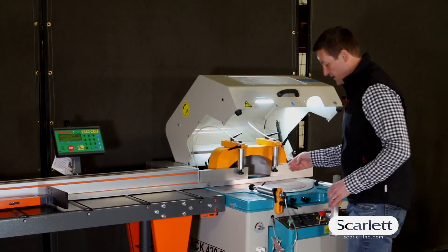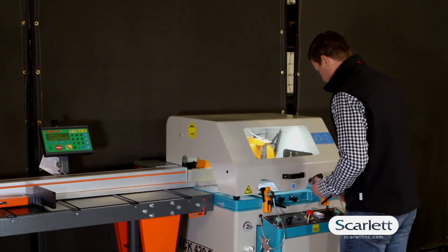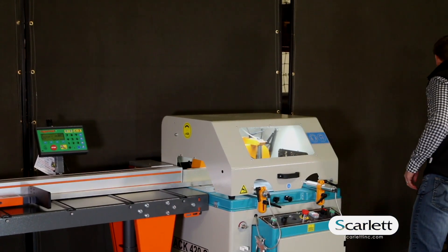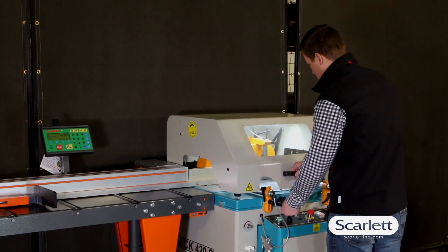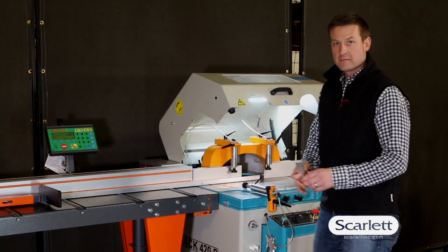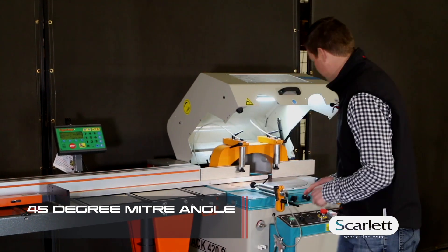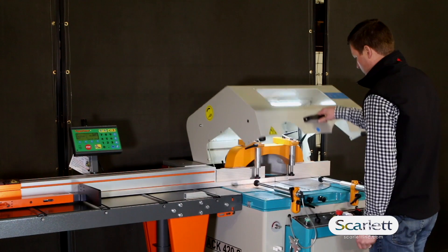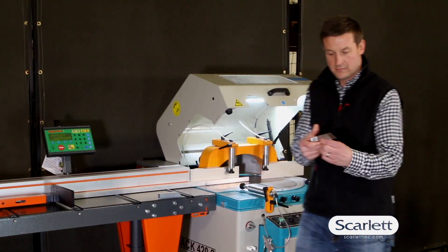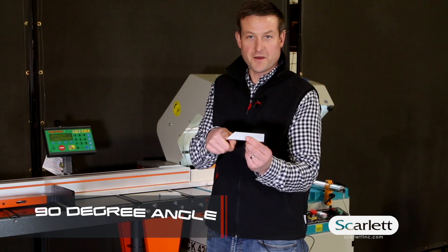Now we're going to cut a 45 degree miter angle. We turn the saw on an angle. And we've got a nice 45 degree miter angle. It's that easy. Now we've got a nice 90 degree angle here and a 45 degree miter angle over there.